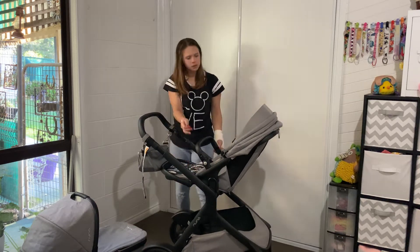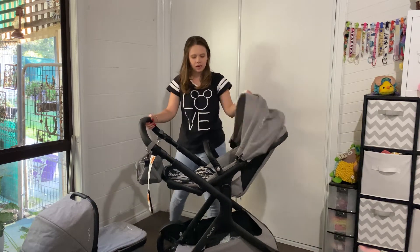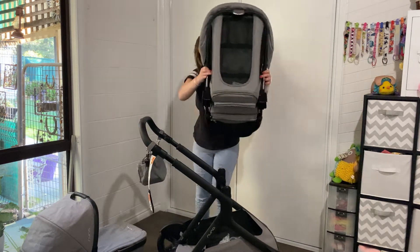Make sure that's clicked in. This is what it looks like as a single frame with the seat on, facing forward.